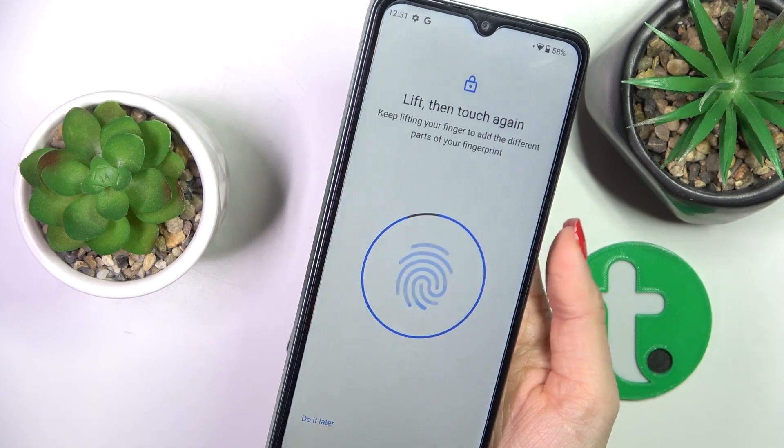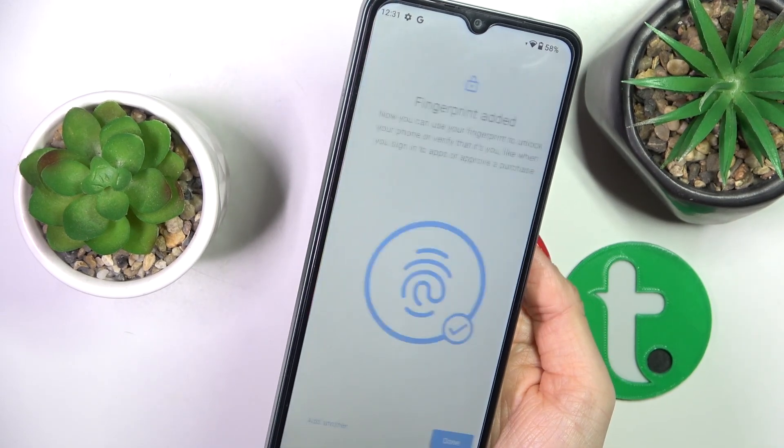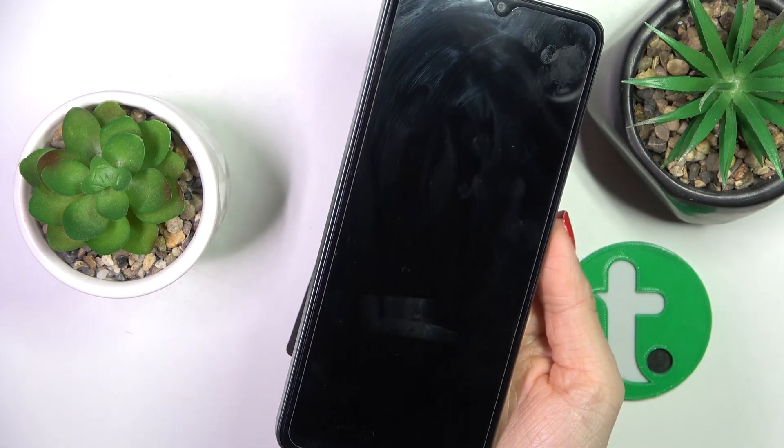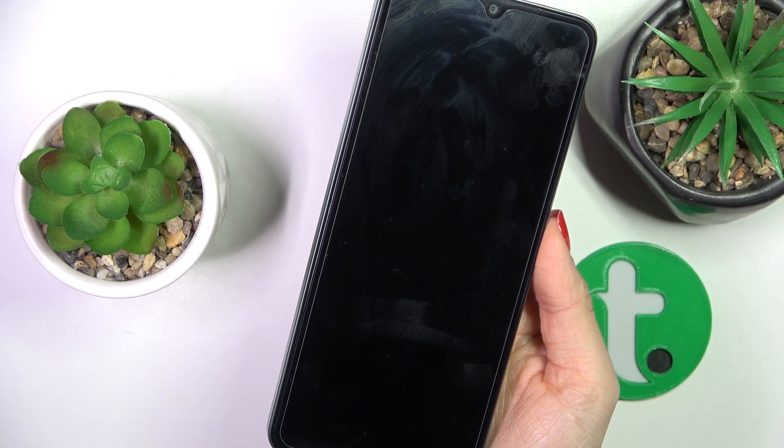Just a few more touches and, as you can see, the fingerprint is added. Tap on Done, and from now on you will be able to unlock your device with this fingerprint.